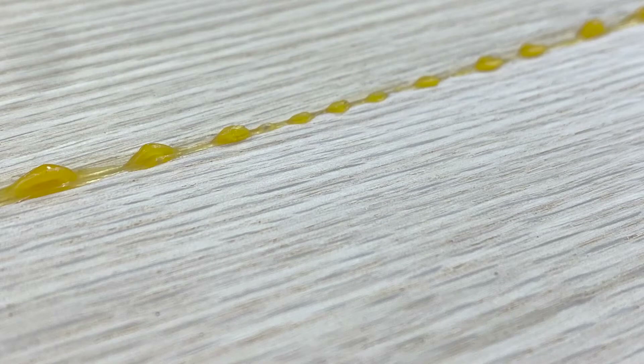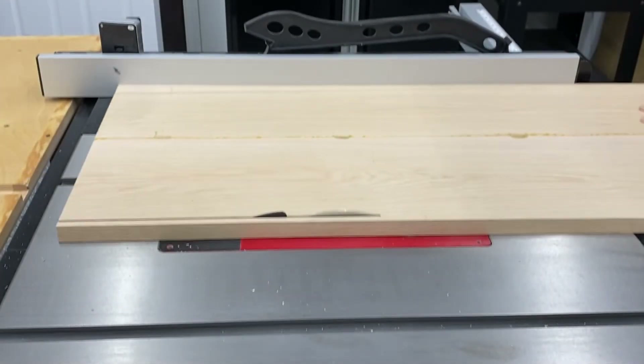It was about a little less than a 64th of an inch, and then of course we've got the glue squeeze-out to contend with on the other side. But that's no big deal — the CNC is going to make fast work of that.